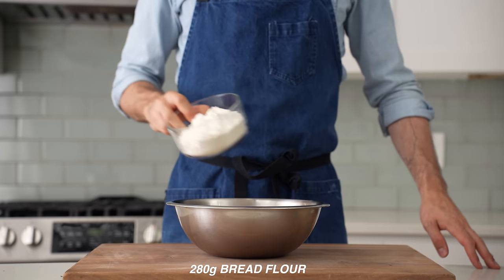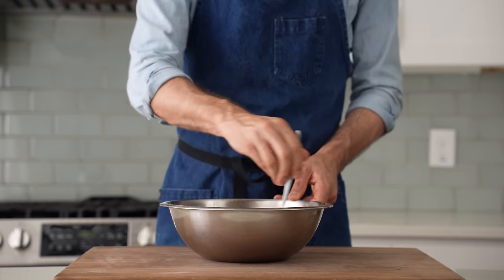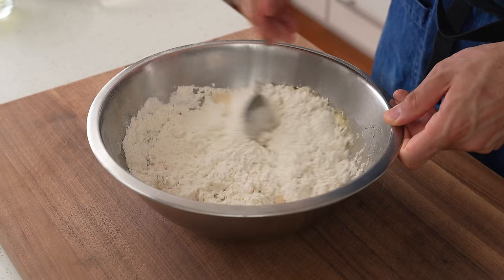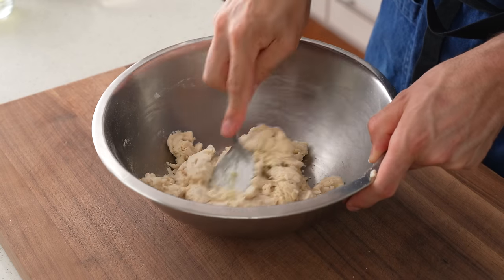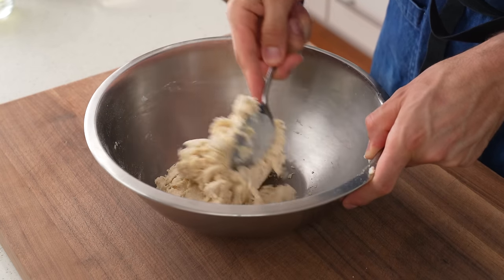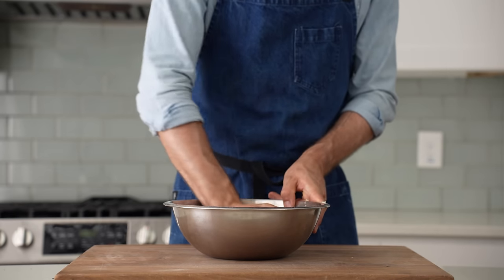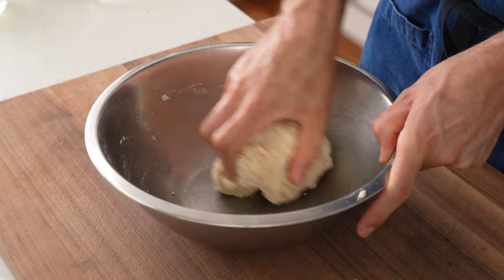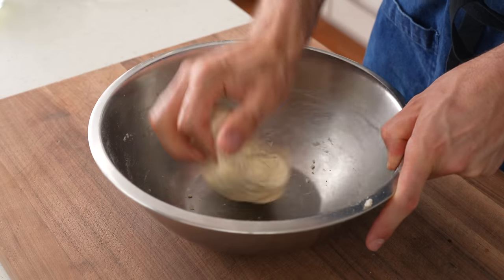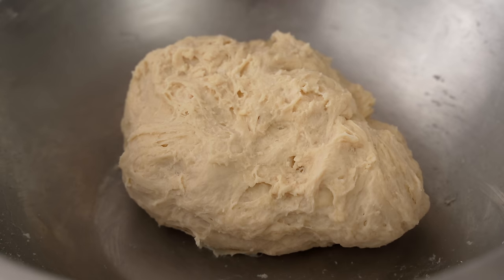Finally, in goes 280 grams of bread flour, then I'll jump in with a sturdy spoon and stir everything to combine. Once the dough is clumped up to the point where stirring is no longer possible, I'll switch over to the soaking wet hand tool and jump back into the bowl to give the dough a little more mixing to finish it off. That's just a simple knead and fold move — I'm not really looking to develop any gluten, just trying to work out clumps and get things evenly combined. And there we go! It doesn't look like much, but I promise it's going to be beautiful pan pizza soon enough.